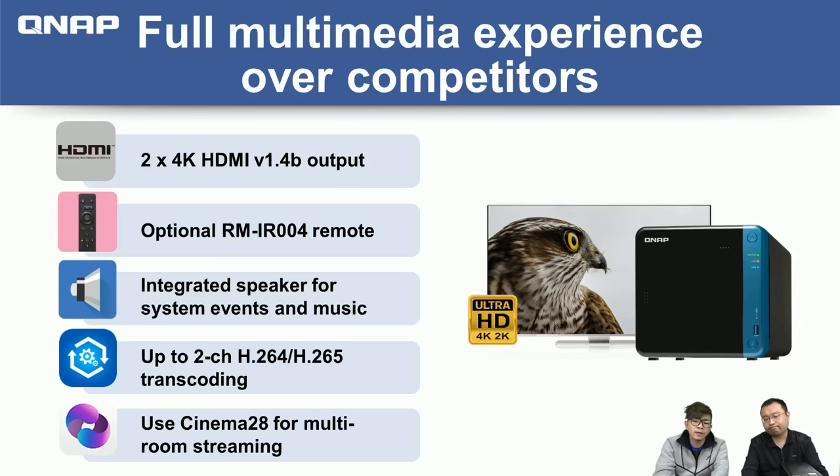H.264 and H.265 are also widely used in surveillance systems. So you can use this NAS as your NVR instead of purchasing a separate one — storing regular data and recording surveillance video on the same NAS. With HDMI support, you can output surveillance footage through HDMI and use it like a DVR, watching live view and playback with a USB keyboard.